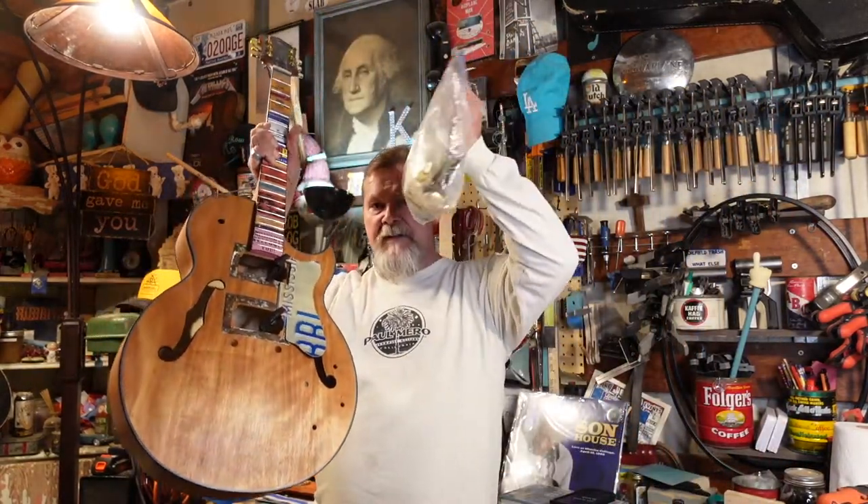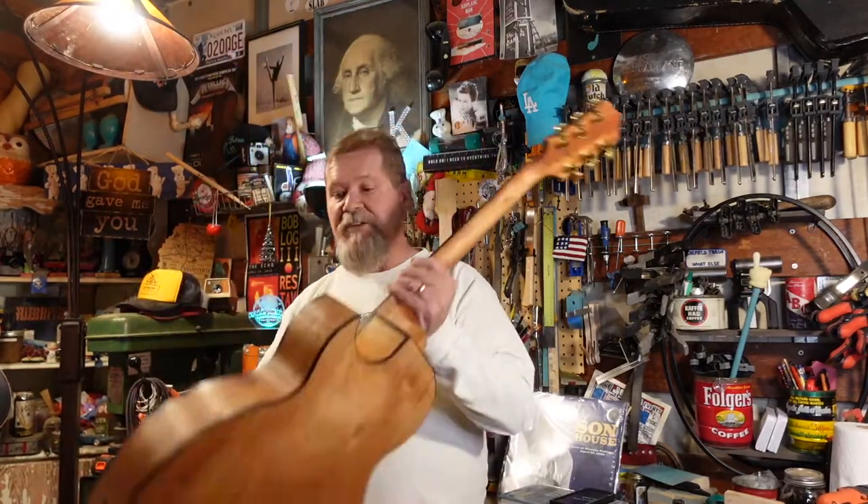Episode 3 we put a really weird finish on this thing using old violin technique — that's going to come back to haunt us a little bit in this episode if we're not careful. Then we glued the neck on, and in episode 5 we themed the guitar with all kinds of historic blues-type stuff. This time we're going to take this bag of parts and put them on the guitar and see if it makes noise.